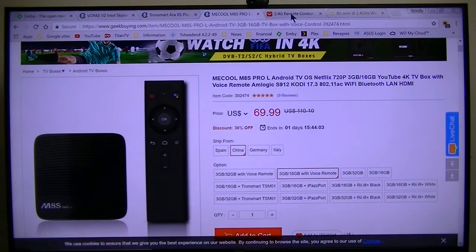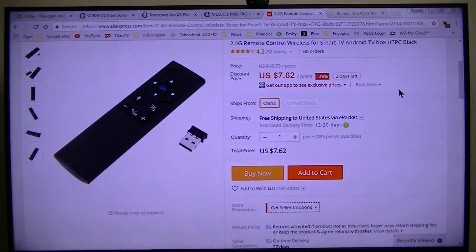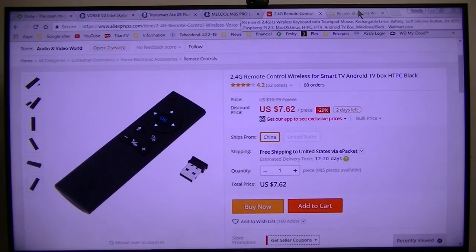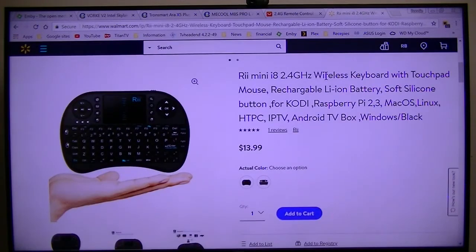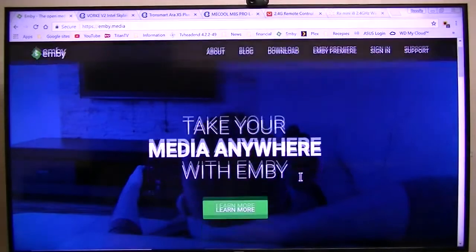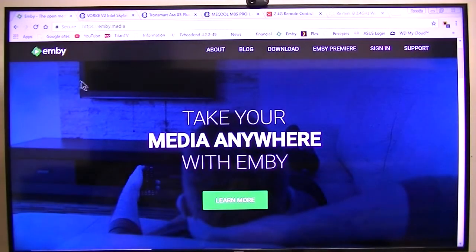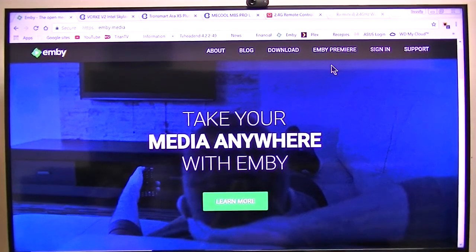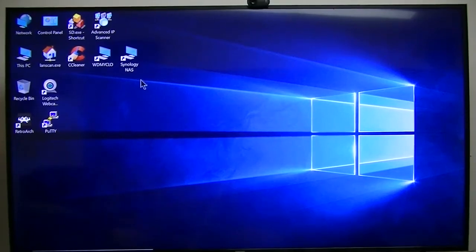Here's the remote I'll be using on my Windows box - it's a 2.4 gigahertz remote, I'm thinking it's radio frequency RF versus Wi-Fi. Also if I need to do any typing on either of these boxes, I use this Rii mini which works very well. So that's the devices I'll be using - it's going to be a comparison of how Emby runs on the different devices.